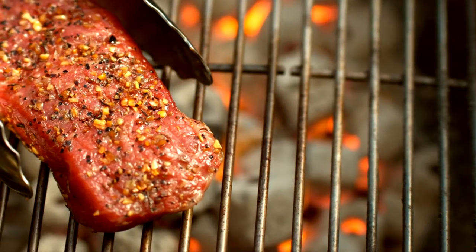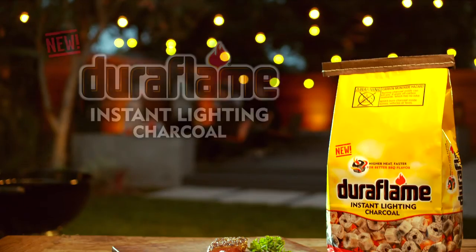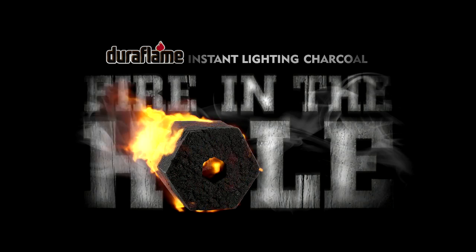Meat meets grill. The perfect sear is just moments away. Steakhouse perfection. Every time. New Duraflame Instant Lighting Charcoal. Fire in the hole.